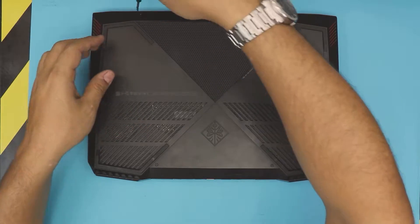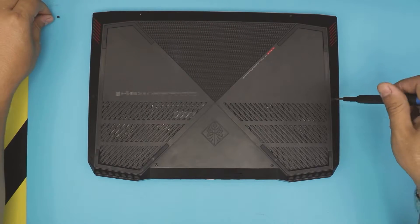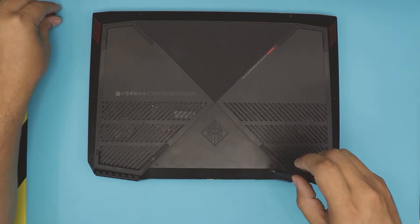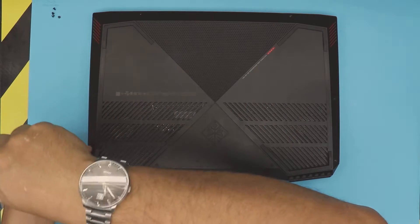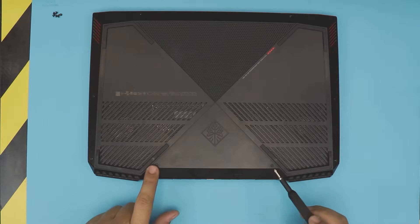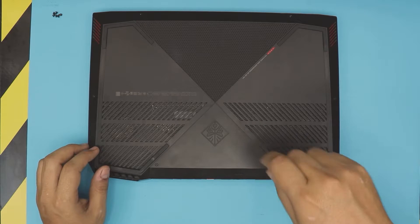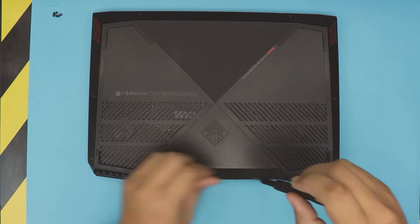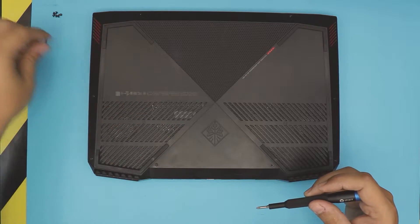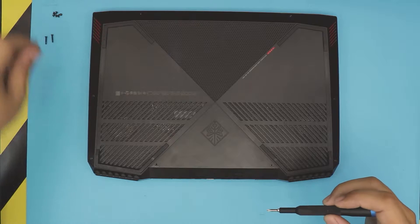You want to remove all the screws. There are two screws at the front end of the laptop and one on each back corner. They're all the same size. There are also two long screws located right at the back by the hinges — remove those two long screws.